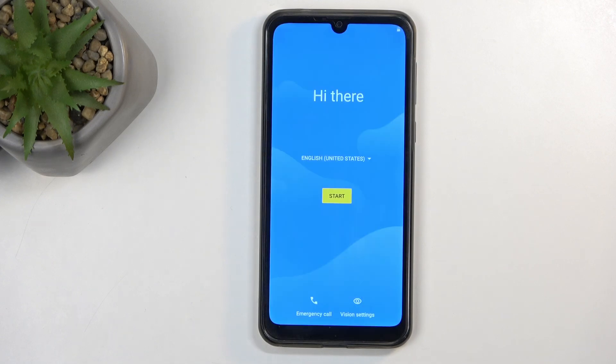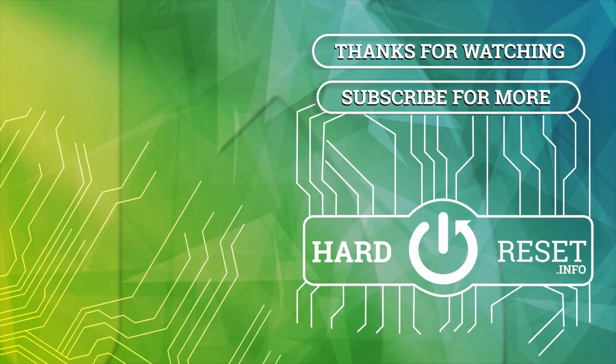And there we go — the process is now finished and you can set up your device however you like. If you found this helpful, don't forget to hit like, subscribe, and thanks for watching.